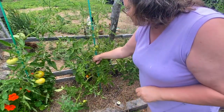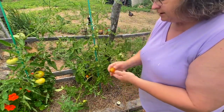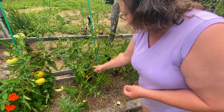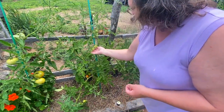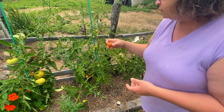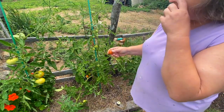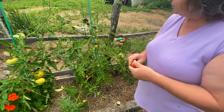I planted these cherry tomatoes for my granddaughter, and this plant is loaded — just loaded with tomatoes, all kinds. I also did romas, but these ones here are the cherry tomatoes. Anyway, it's going pretty well.